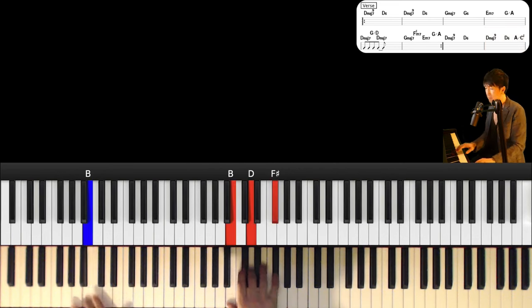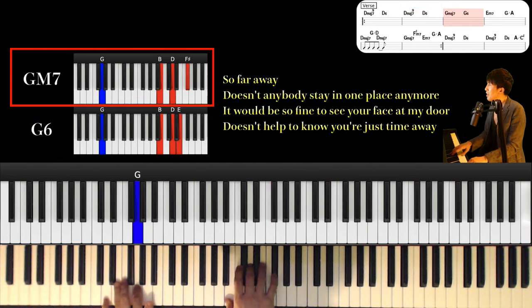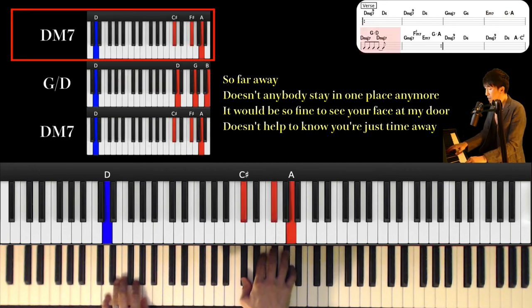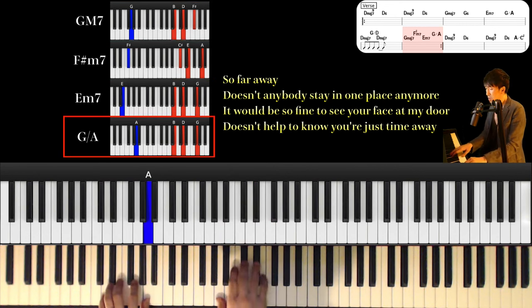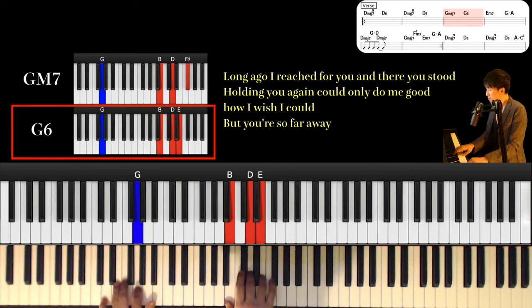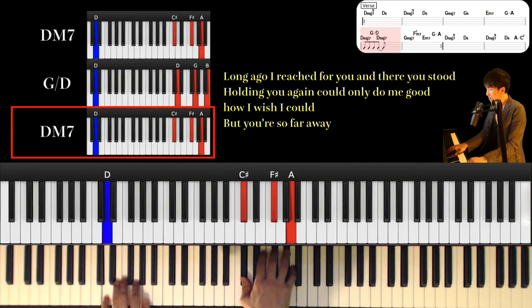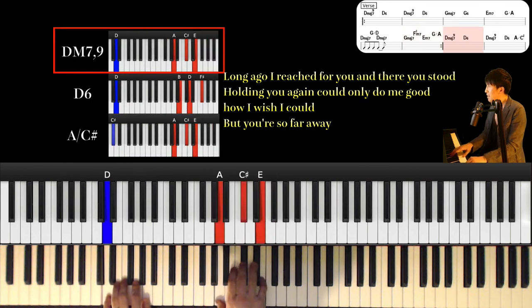And next part, let's sing together. So far away, doesn't anybody stay in one place anymore? It would be so fine to see your face at my door. Doesn't help to know you're just time away. Long ago, I reached for you and then you stood. Holding you again could only do me good. How I wish I could — you're so far away.